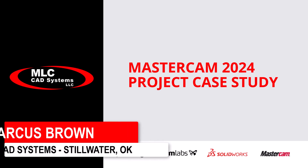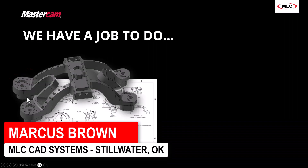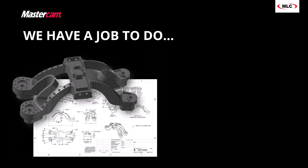My name is Marcus Brown and today we are going to go through a project from start to finish. Specifically, we're going to do this part right here.